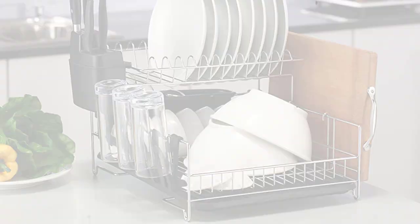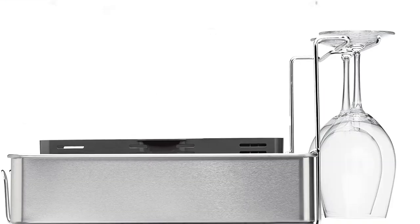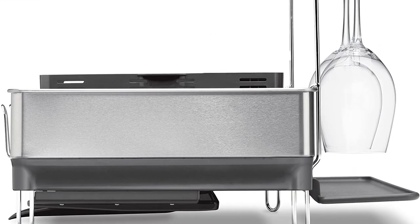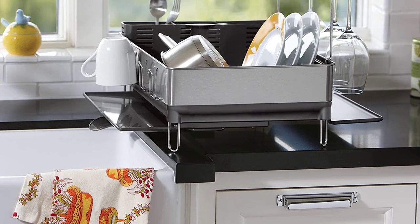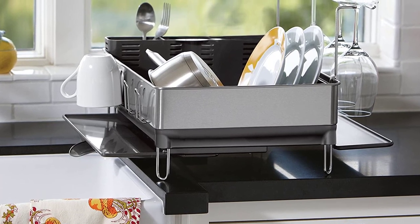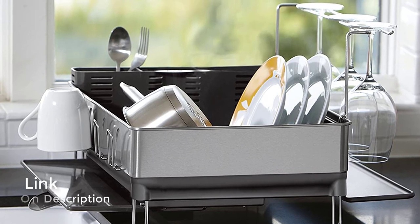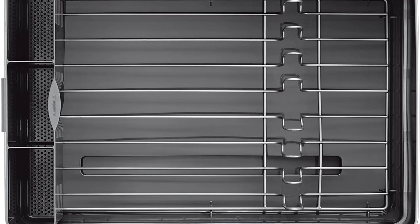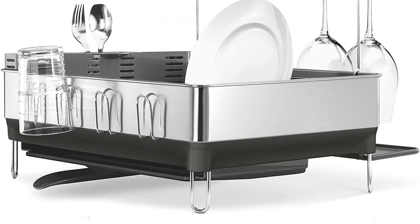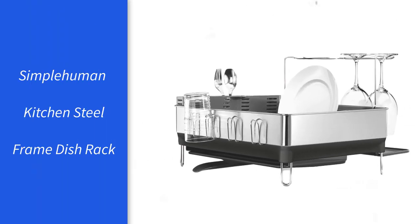Number 2: the SimpleHuman Kitchen Steel Frame Dish Rack. This beautiful product offers more than just aesthetics — it drains water to its spout, and the adjustable spout directs the water directly into your sink. This ingenious design eliminates the need to dry the bottom of your dish rack. Designed to be a fine complement to your kitchen, it is manufactured with a shiny stainless steel frame, complemented by a black internal and bottom anti-residue coating that gives it a unique color blend. It is also scratch and chip resistant.